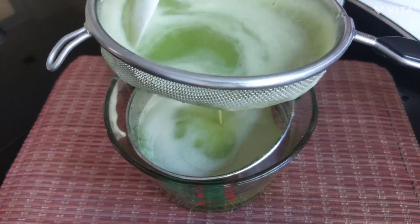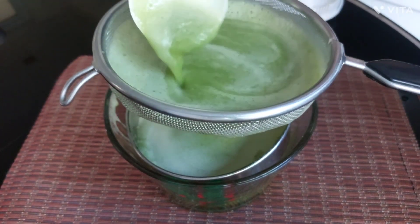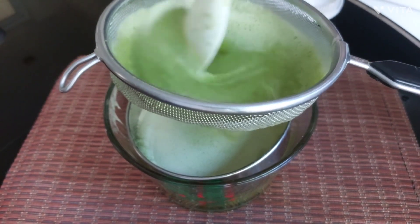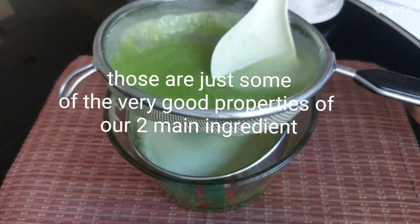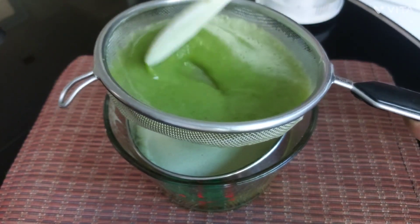In addition to vitamins A, C, and K, cloves also contain iron, manganese, and potassium. This not only adds strength to your hair but also prevents it from falling out. Those are just some of the very good properties of our two main ingredients.